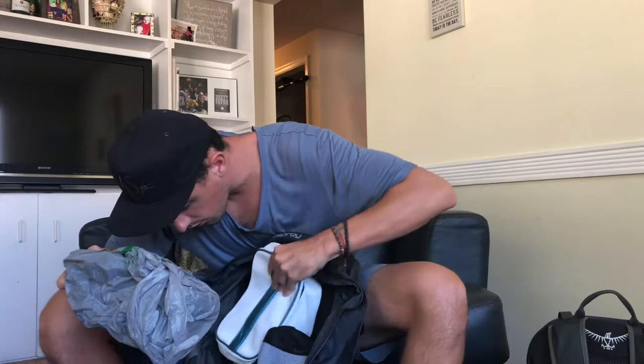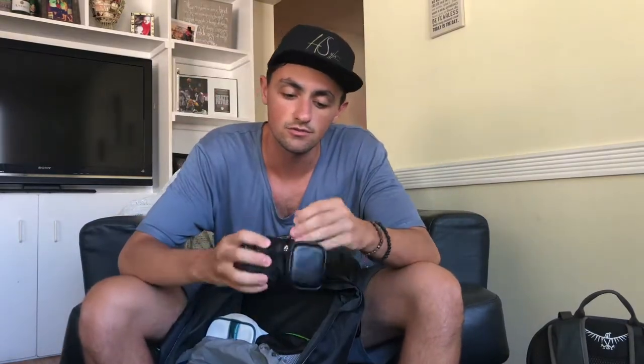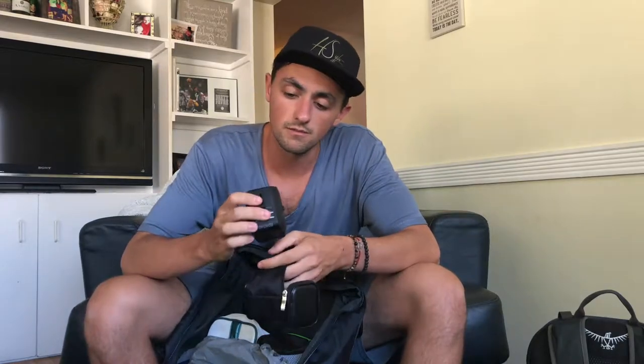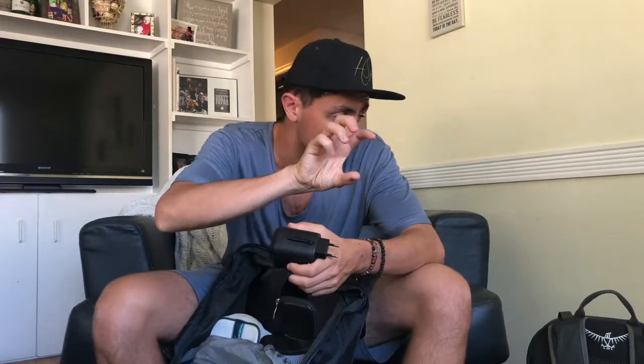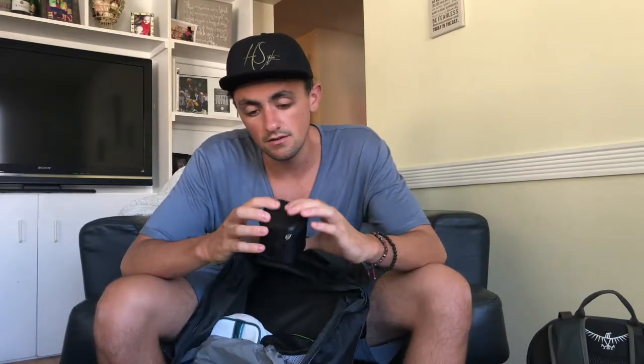This right here is a universal travel adapter. I would totally recommend this. In Southeast Asia every plug was the Euro plug style. In bigger hotels they might have American plugs but everywhere else — coffee shops, Airbnbs — you're going to want this. It came with a case so it doesn't get destroyed. Totally worth the space because you have to charge stuff.